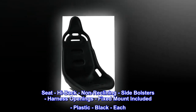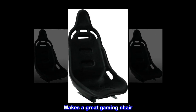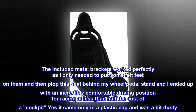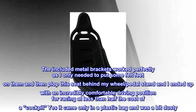Top reviews from the United States: makes a great gaming chair. Using this as a gaming chair, the included metal brackets worked perfectly — I only needed to put some felt feet on them, then plopped the seat behind my wheel pedal stand and ended up with an incredibly comfortable driving position for racing at less than half the cost of a cockpit.